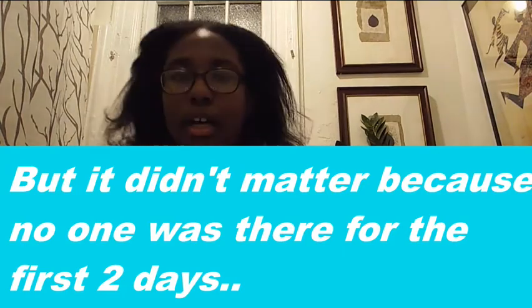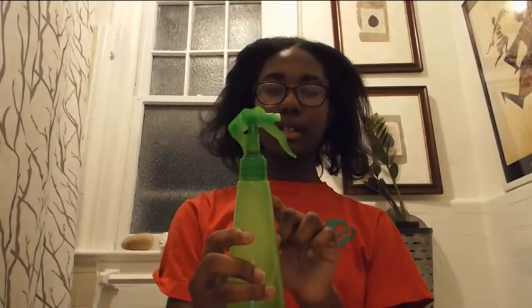I got started already. I have some hot water in here, and I put the Cantu leave-in conditioner repair cream in the hot water. Also the As I Am Double Butter Cream Rich Daily Moisturizer, because I wanted my hair to be moisturized while I spray. All the products in this video will be linked down below, including the spray bottle. The only products I need right now are these two.